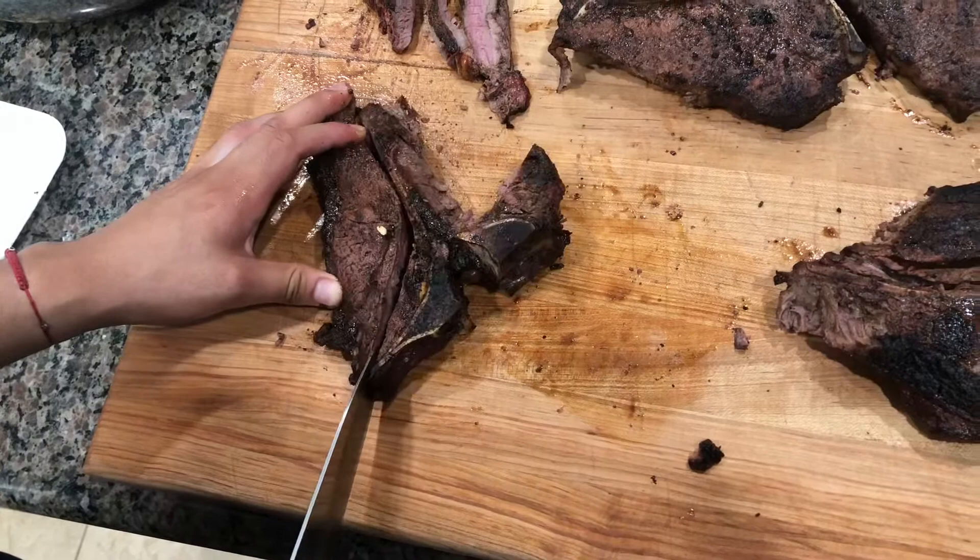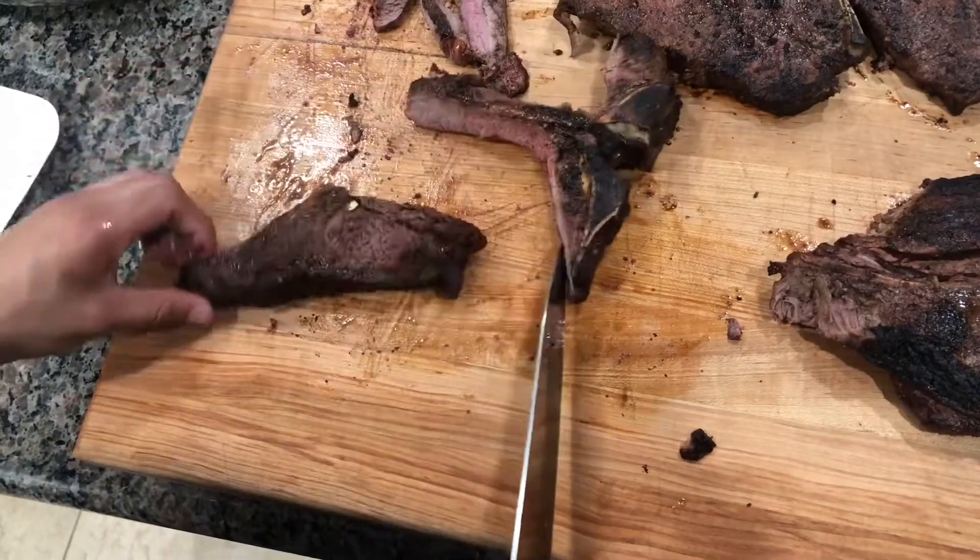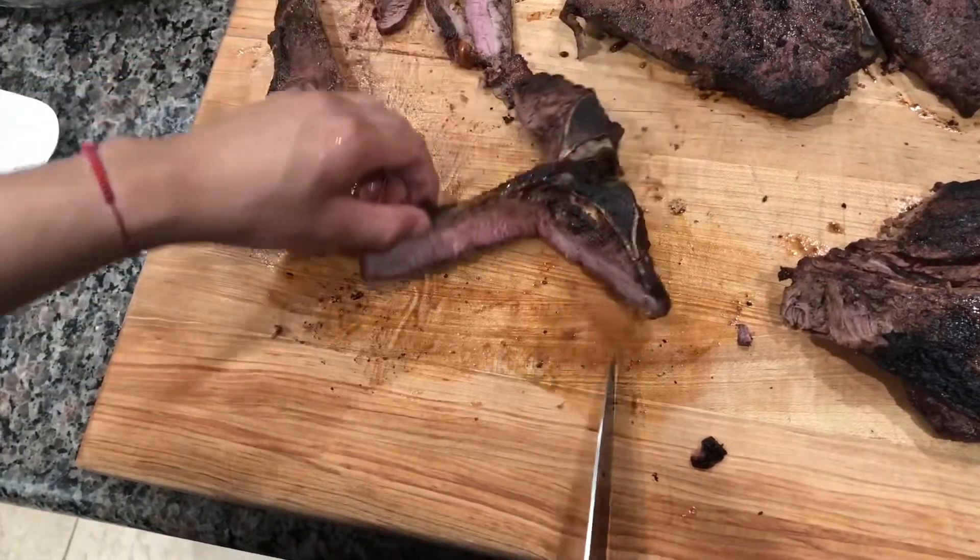Once we cut it off the bone, we can cut this into little strips for everyone to enjoy.